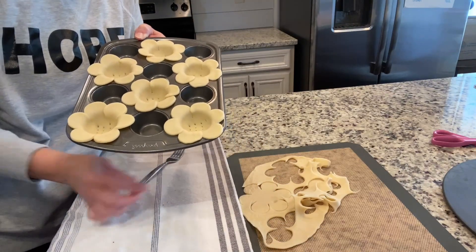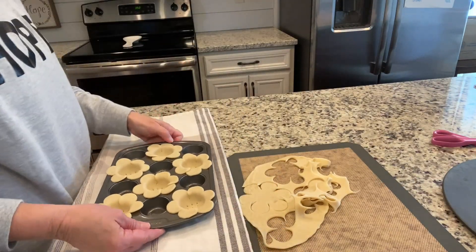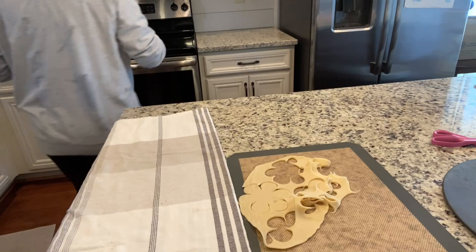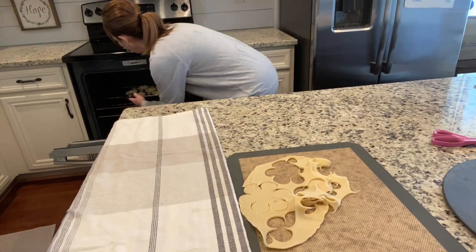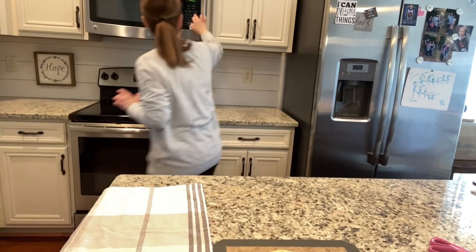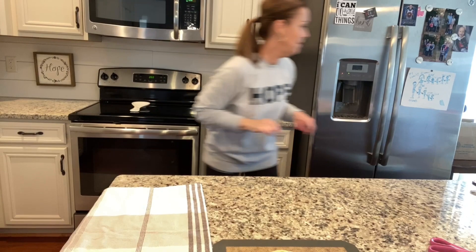I have preheated my oven to 350°F and I'm going to put these in for about 10 minutes. I'll stick them right in, but I'm going to watch them. I think I'll set my timer for seven minutes first and then just keep watching.